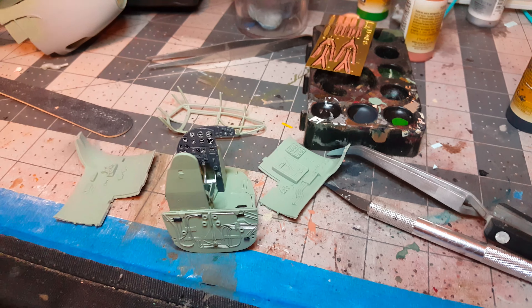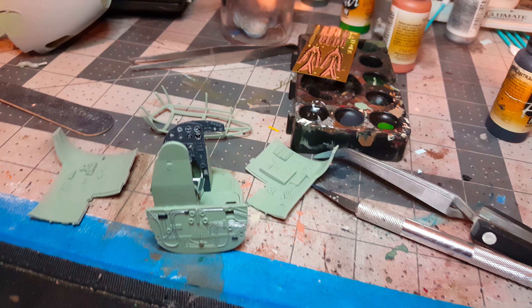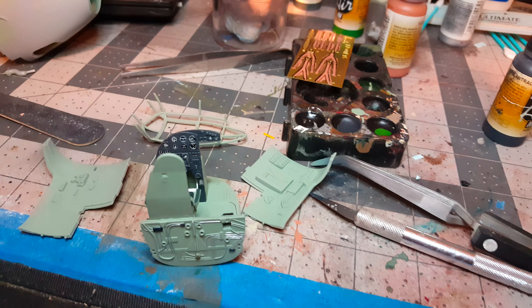Hey everybody, this is Chris from HD Models. Doing a little update on the HK Mosquito, DeHavilland Mosquito. Doing the cockpit right now.